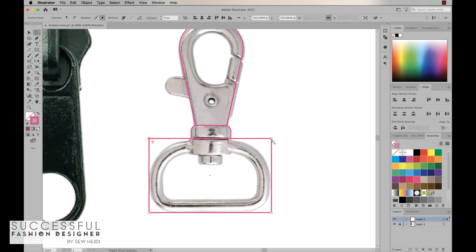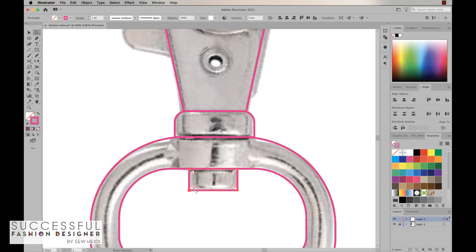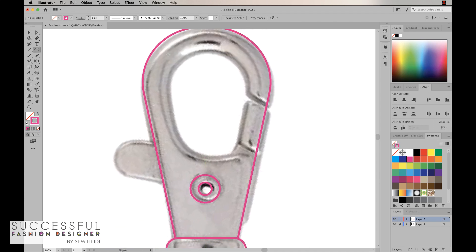I'll grab my rectangle tool again, hotkey M, to draw the bottom portion. Then direct selection tool — I want this corner and this corner — drag to round those. Grab the other two corners and drag to round those. Now I want to do the inside shape; again, hold the space bar while drawing a rectangle in Illustrator if you want to move it around. Grab my direct selection tool, grab these two corners, pull that in, and round the other two. Then hotkey M for the rectangle tool again — this piece just needs slight rounded corners on each side, so I'll pull those in just a little. We've also got a circle here and another one in the middle, and we'll align those really quickly.